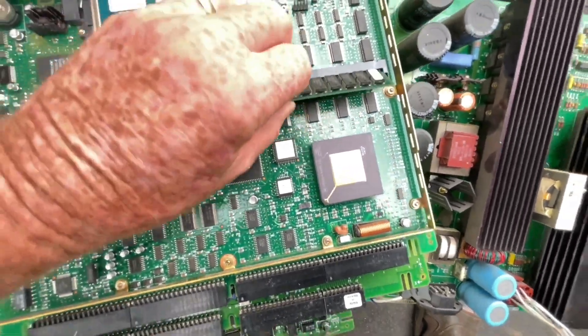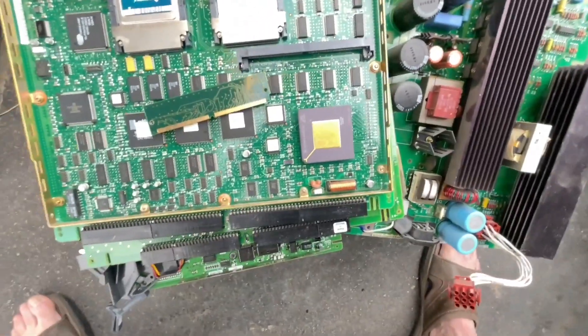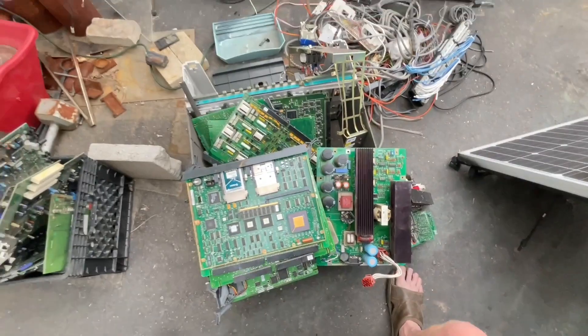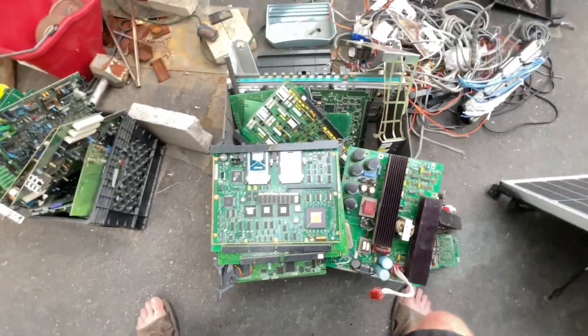That CPU there should have, I'm guessing, 0.15 grams — 0.15 grams of gold right in that one dude. Pretty good little score for free. I might have a gram of gold in this thing or thereabouts, so I'm not sure. We'll have to see.